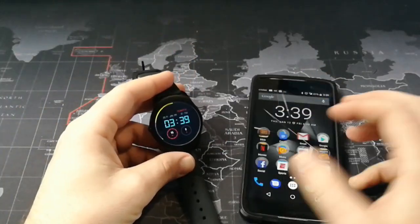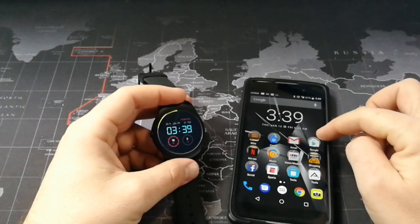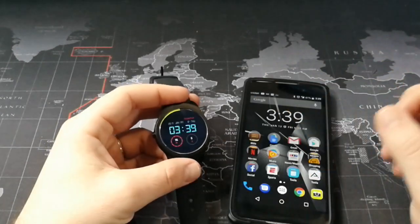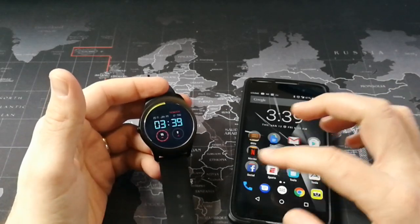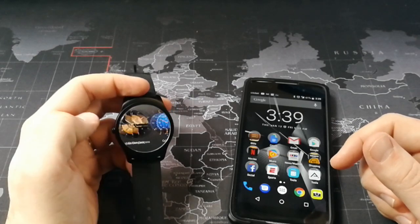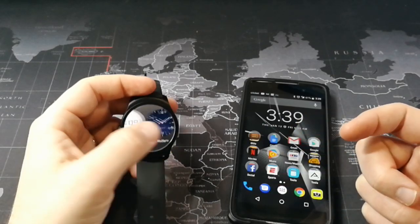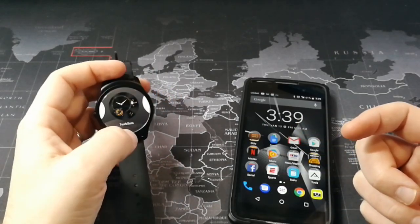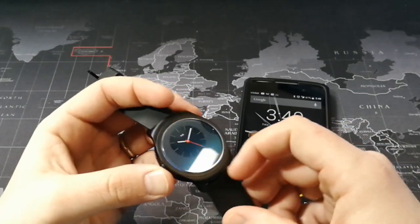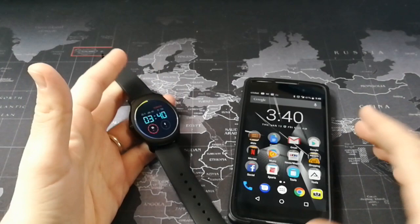Some other things I found that work are watch faces. There are plenty of watch faces available on Android Wear in the Play Store, and those will work. I had a Plants vs. Zombies watch face working on here earlier — it goes directly into your watch face options when you download it. I restarted mine so it's not showing up now, but I can confirm that many watch faces will actually work. So if you want to get some Android Wear watch faces on your TicWatch 2, that is an option.